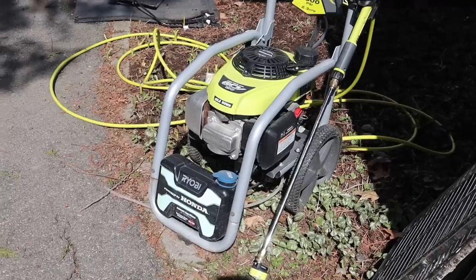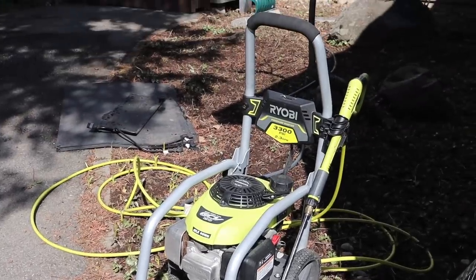My second parrot owner hack is my pressure washer. I discovered a whole new world when I got a pressure washer — now when I use a regular hose I think, what's wrong with this thing? My pressure washer is something I use to clean all of my aviaries super duper well, because they can get caked with pellet powder and poop. Overnight my cages get really disgusting, so being able to take a pressure washer to them saves so much time for me.